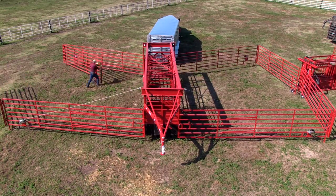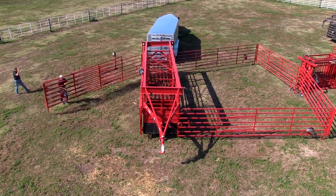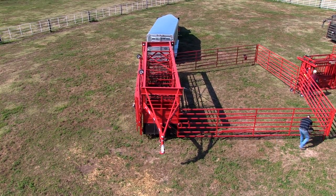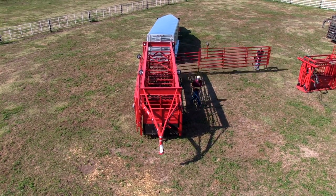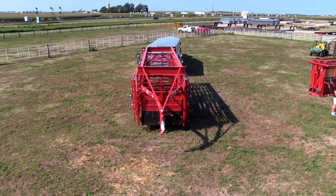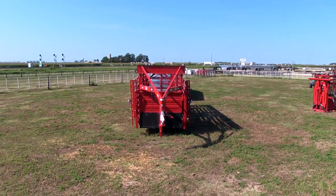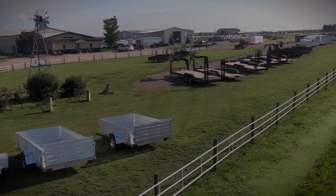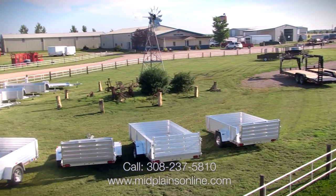Now we're going to show how easy it is to fold up the OK Corral and work with. Normally it takes one person 10 to 15 minutes to open up and close up. And we're ready to go down the road equipped with lights so you can pull out of the pasture at dark.